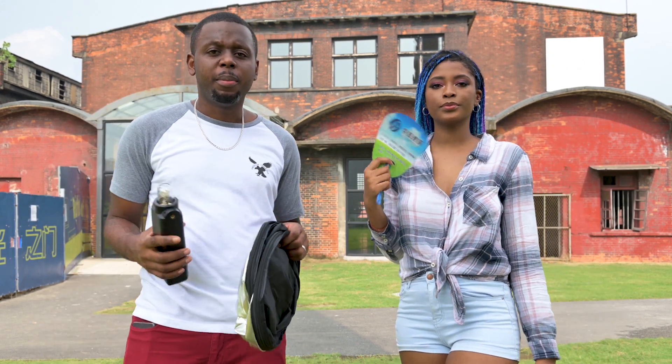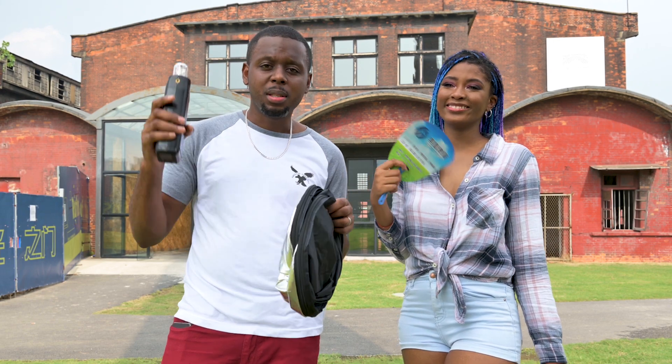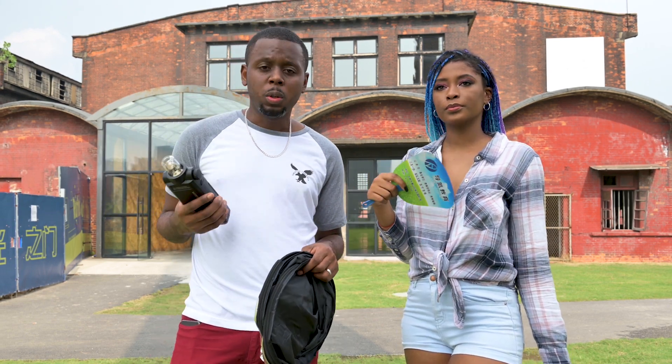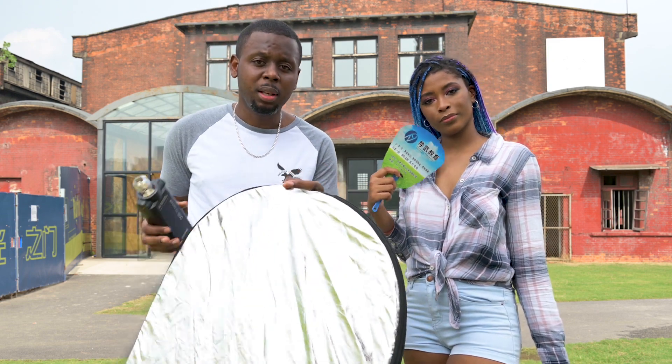Hey guys, what's up, welcome back to another episode of my vlog. I'll be shooting with the lovely Tajane from Jamaica — the place is really, really hot. However, we're gonna do this, we're gonna make it happen. What I'll be doing today, I'll be using the Godox AD200 and also a reflector.